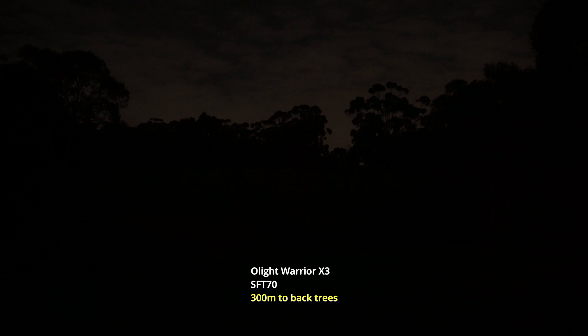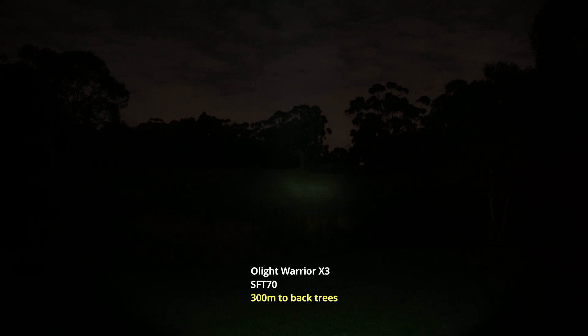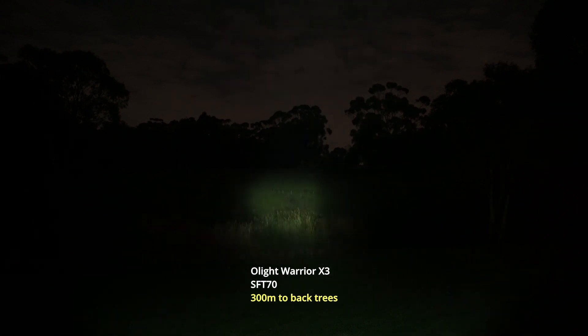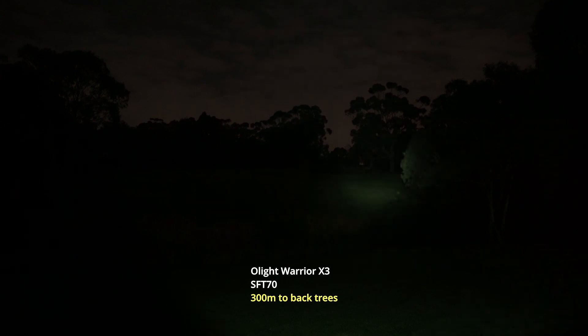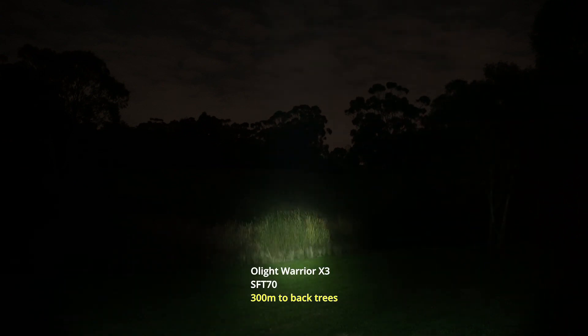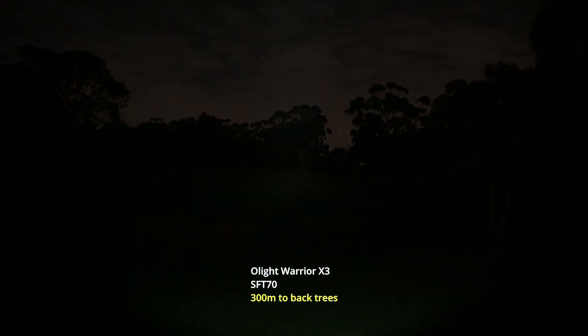I've got the Warrior X3 on low mode — there are only two modes, low and high. That's the low mode and I mean, for a low mode it's still pretty high. That's 300 lumens, but it's making quite easy work of this field up ahead. I really like that round hot spot — it's just perfect. Perfectly round and smoothed off around the edges. You still have a bit of spill here on the ground — a decent amount of spill to see what's going on — but it is impressive that it is still able to reach and tint the trees out the back.